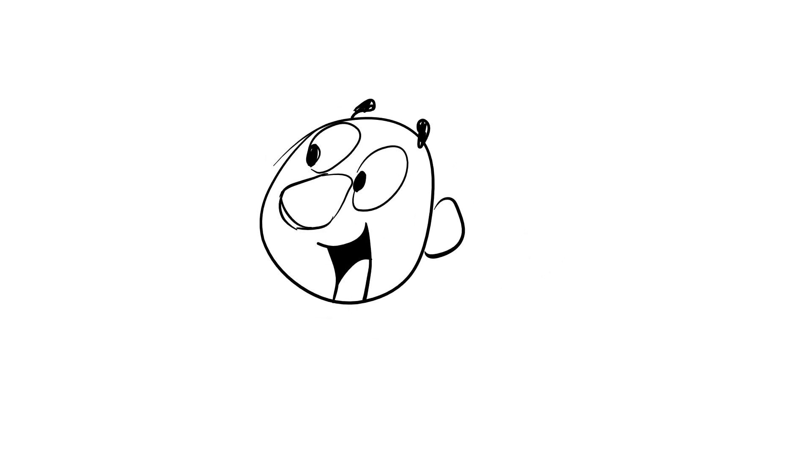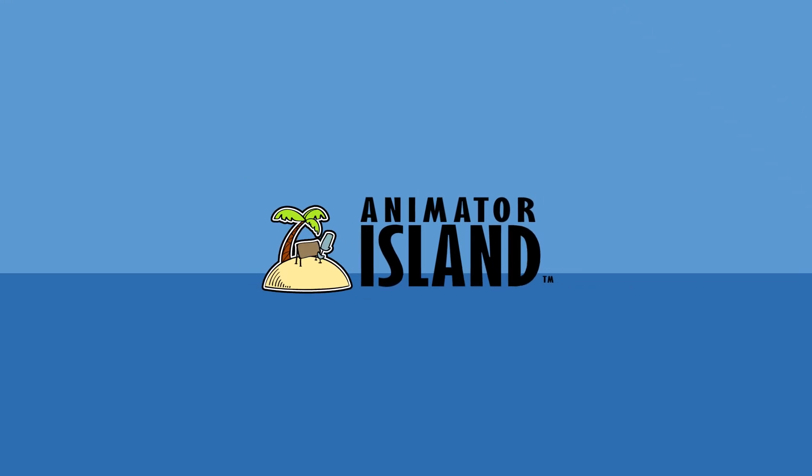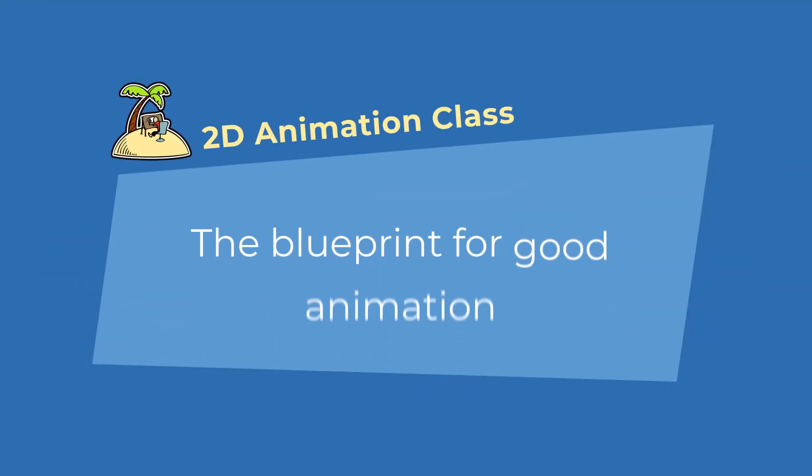Animation can be time-consuming and complex, but there is a blueprint that you can just follow to make your life a lot easier. In this video I will tell you what elements you can put into your animation to make it look good. I'm Ferdinand for Animator Island, bringing you tips, tricks and tutorials to help you become a better animator.